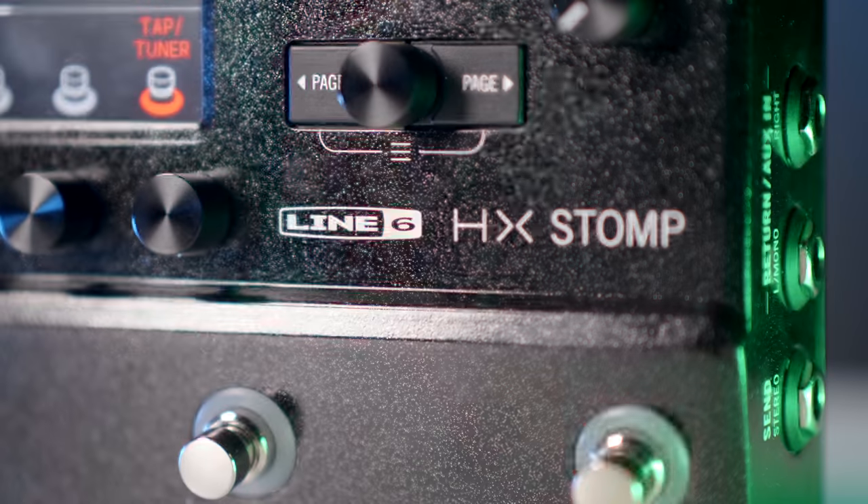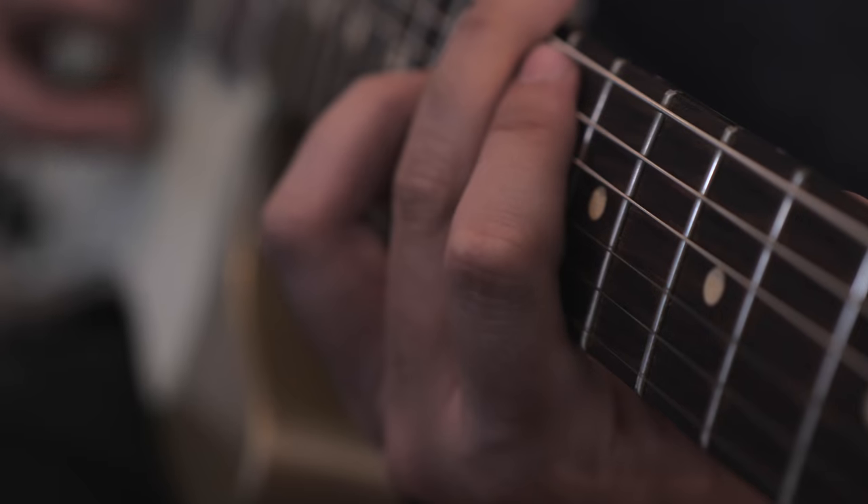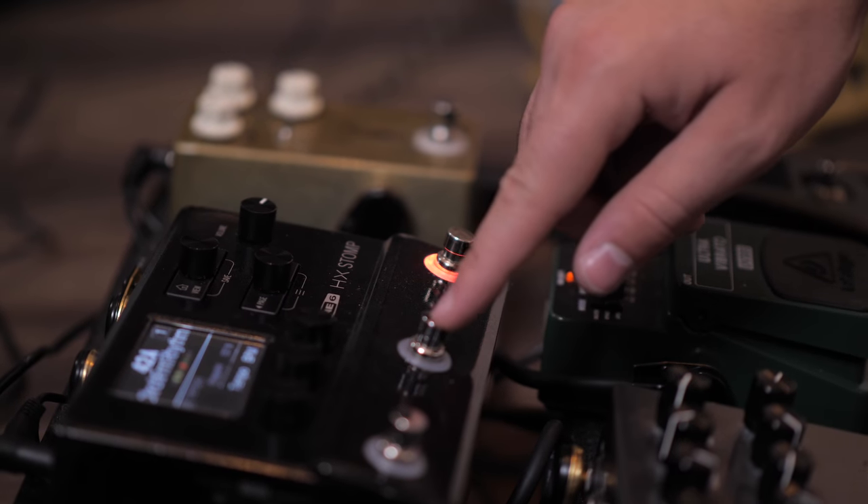The HX Stomp is essentially the little brother to the full-size Line 6 Helix. It has all of the power and capability of the full-size Helix, but is much smaller and compact. I've had the privilege to work with this pedal for the past month or so, and I've been very impressed with its capabilities and how user-friendly it is. It was so easy to plug in my guitar, tweak a couple of settings, and have my guitar sound amazing.